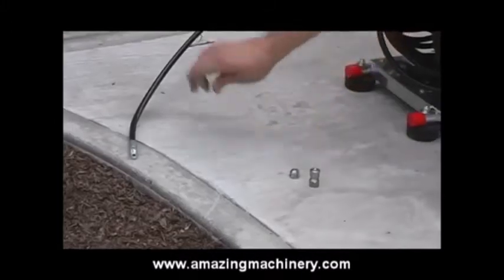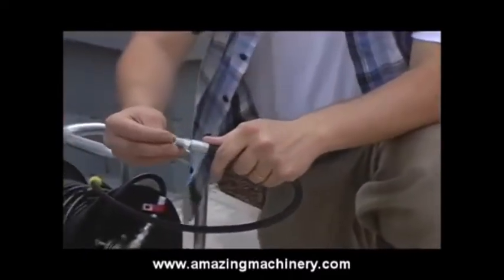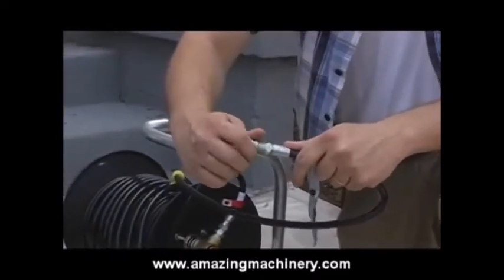In this particular case, we're going to use a laser nozzle, and we install that right onto the threads of the jitter hose using a small amount of Teflon tape.